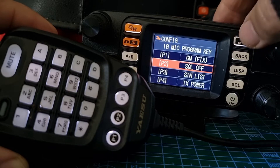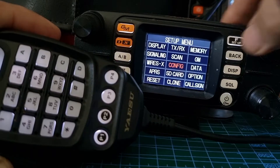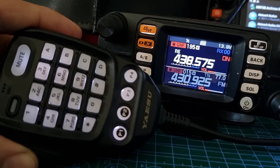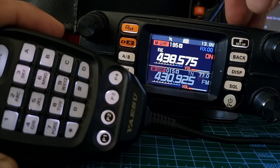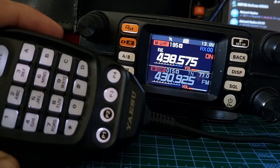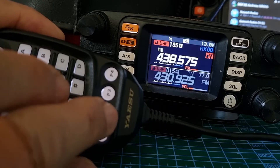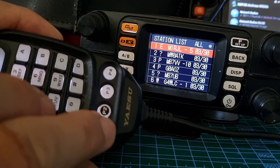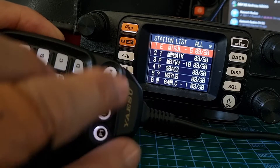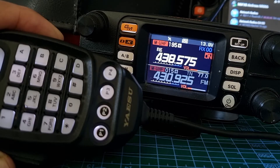And that's it — you just back out and those are your program keys. I'm not sure why I couldn't change number one — maybe it's because I'm in DN mode, possibly. Anyway, let's push a couple: squelch off, station list, then back up.